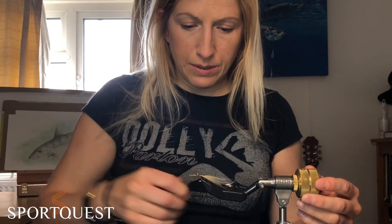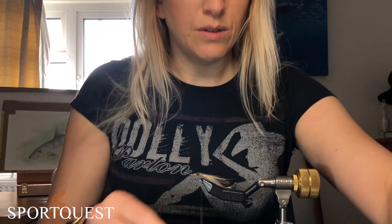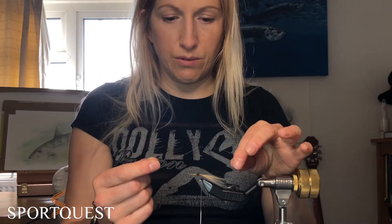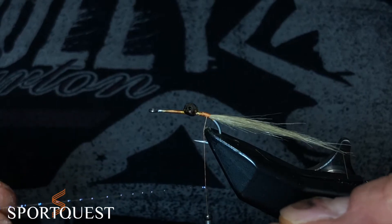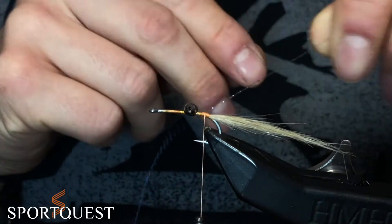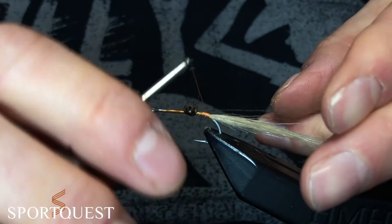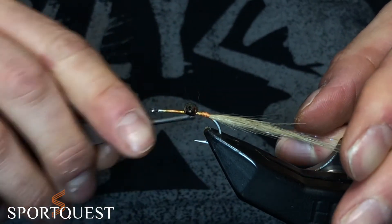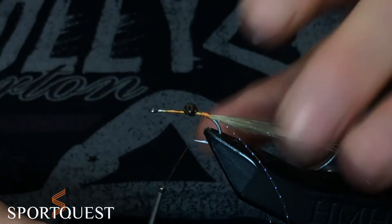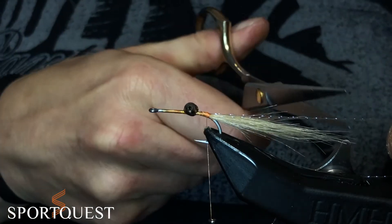We are then going to put in some flash and some legs. Just one strand of crystal flash will do. A little strand of UV — popping that flash on the bottom of your thread and you're just going to roll that on top so it's already sitting on top nice and stable. That allows you to hold each piece with your fingers, put them in where you want them either side of the tail and then just tie them down. Cut them to length.